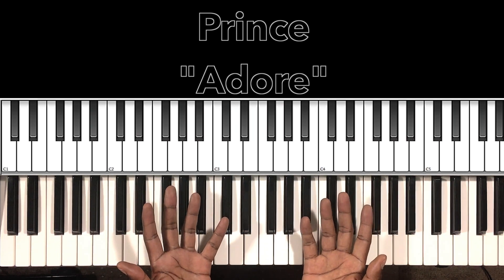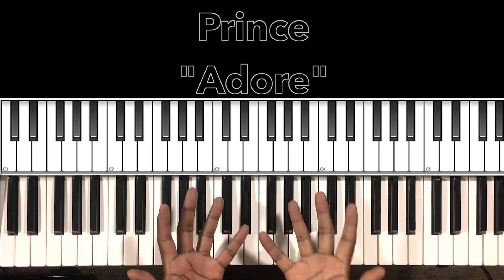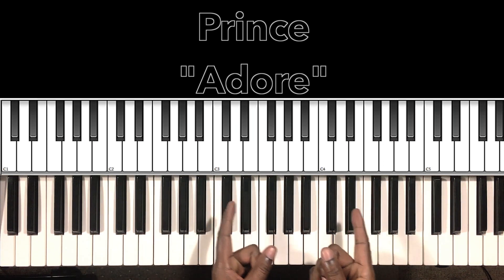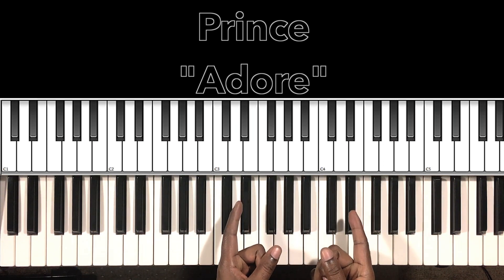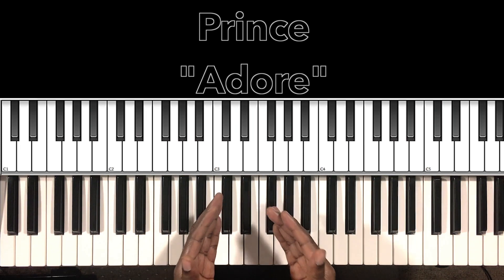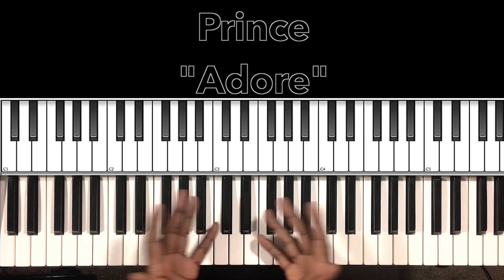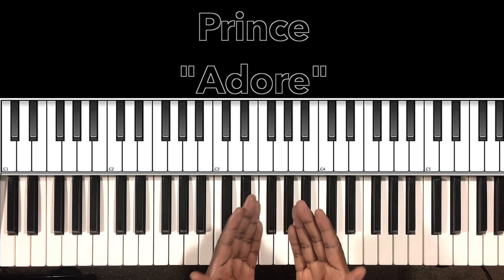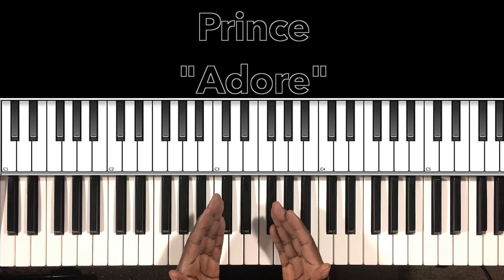Hey, what's up you guys? It's your boy Carlos Music, and I'm back with another tutorial. In this tutorial, we'll be studying Prince Adore — the legendary Prince Rogers Nelson. Rest in peace. I'll do my best to interpret these chords and progressions, and if it can help anybody with this song, then I'm all for it.